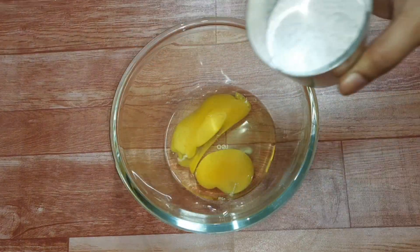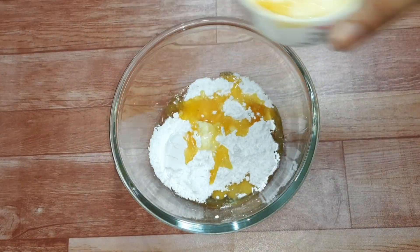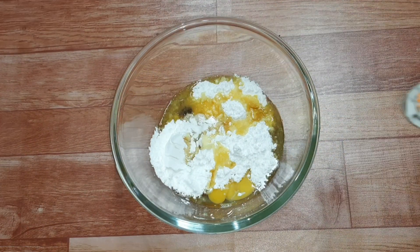2 eggs, half cup of sugar powder, half spoon of vanilla essence, half spoon of baking powder, and half spoon of yellow food color.